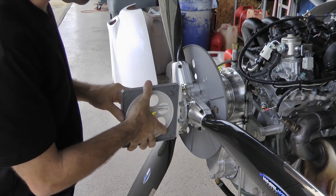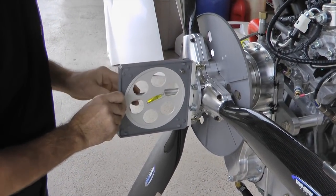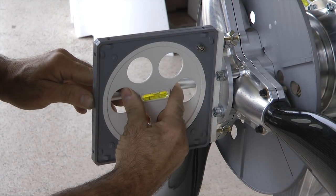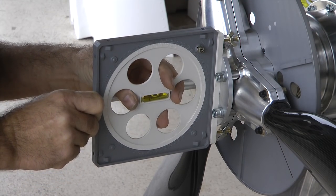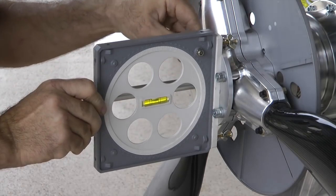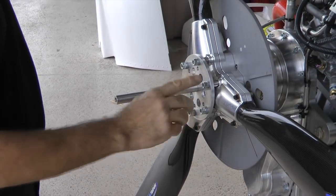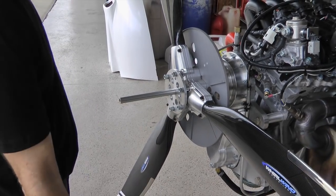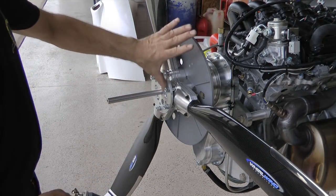You put the protractor up against some flat surface and center it. It has a little locking device on the back — a little red knob — so make sure that's loose. Then set it until the bubble is level. We're going to talk about reference angles to reduce the complexity of the math. All you're trying to do is have the same reference — the same number of degrees — from this surface to wherever you put your measurement tool on the tip of the prop.